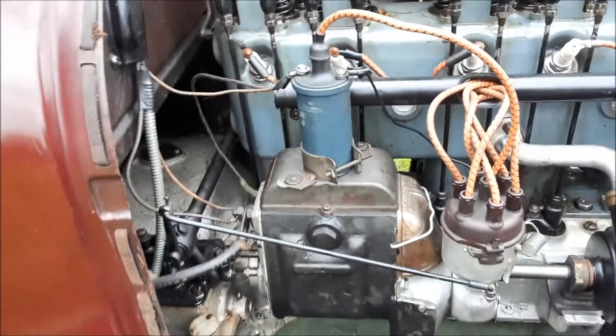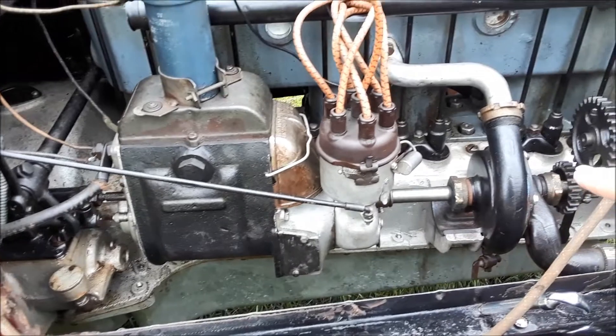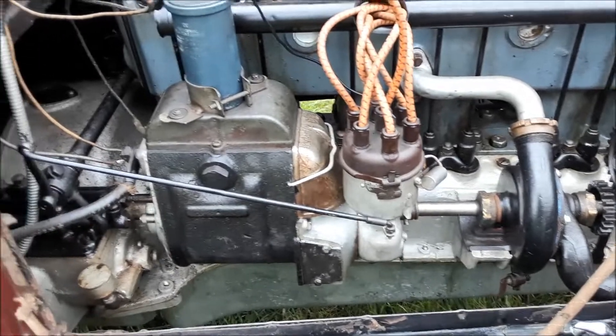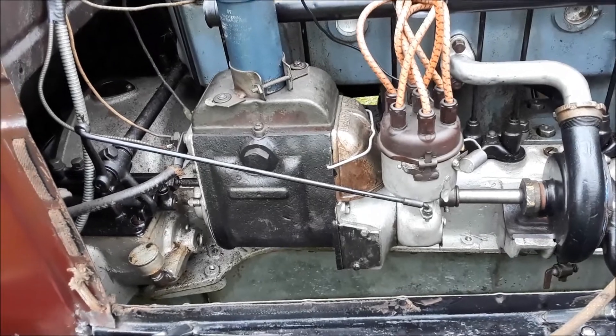Let's check out under the hood here. Do you know what that is? Hooked up to the distributor, it goes along the water pump and drives the fan. That's your starter motor, folks. 1914 was the first year for starter motors.